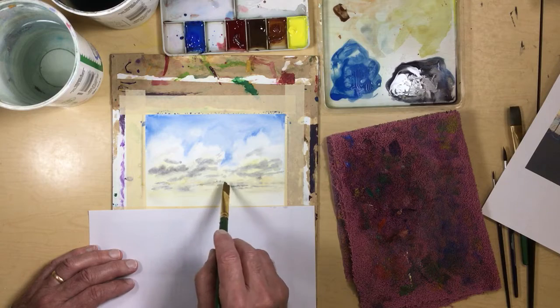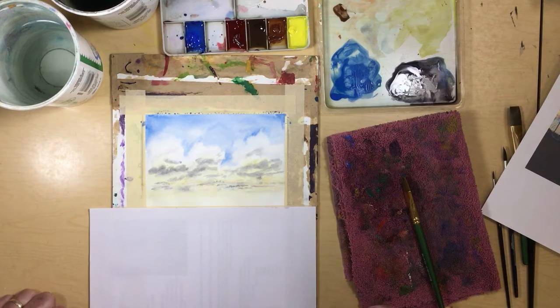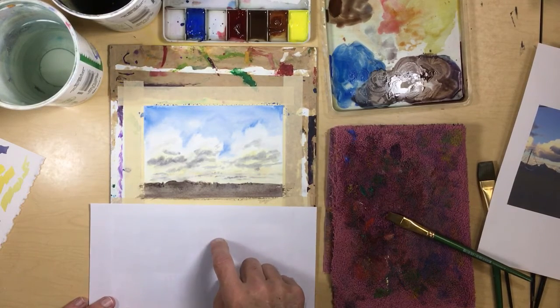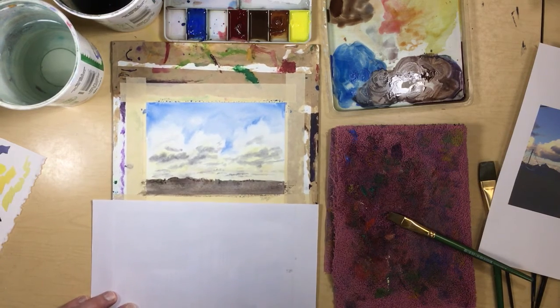All right, there we go. I'm playing around with it too much — I'm just going to leave it there, let it dry, and paint in our little landscape. Once you throw a horizon line and some land in there, it kind of puts it in context, sets it off, and makes a little more sense. Then, of course, the sky will really come together.